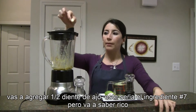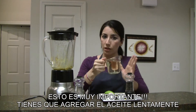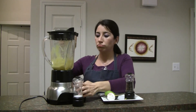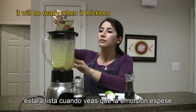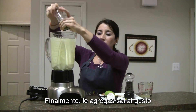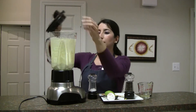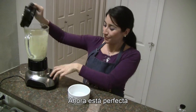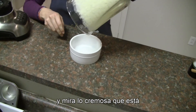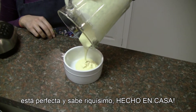We're gonna add some garlic — this will be like the seventh ingredient, but it's gonna taste great. This is very important: you have to add the oil very slowly, otherwise it's gonna split. So here we go. Finally, add the salt just to taste. Look how creamy it is — it is perfect and it tastes great!